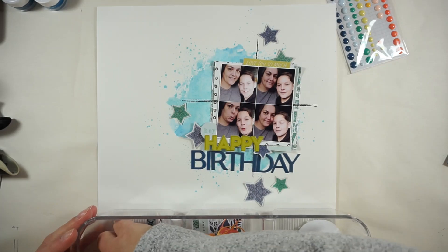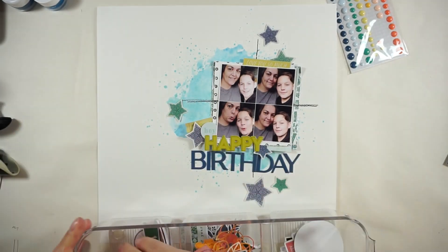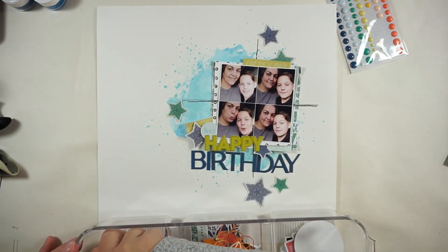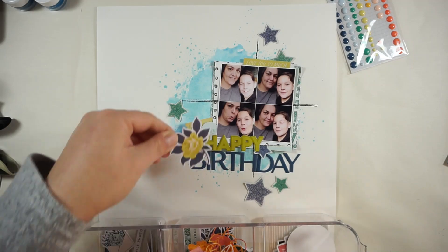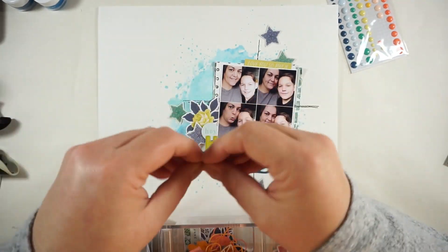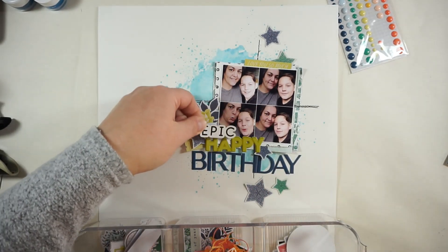I will also bring in some animal dots, and now I'm looking into the ephemera pieces because I wanted to bring in some more little things. In the end I will only use three: this little yellow-greenish ticket — it's nearly the same color as the word 'happy' — and the 'love you so much' sticker. I will also bring in a dark blue yellow rose just for another shape and some more details.